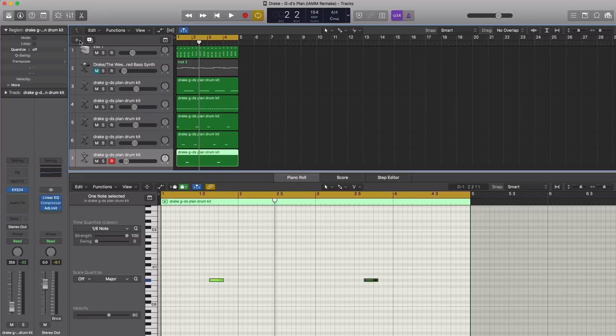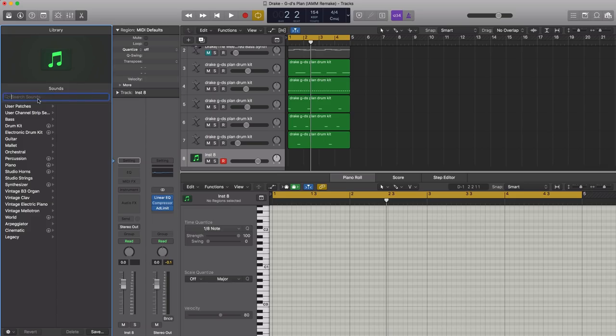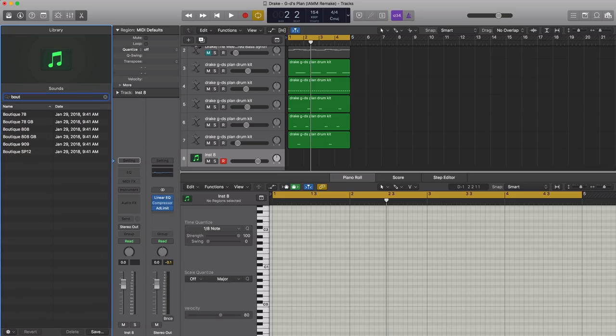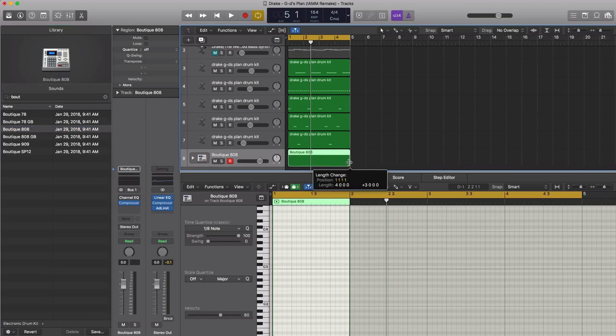Next, let's create a new software instrument track and bring in Logic's Boutique 808, because this song needs some more cowbell. We'll go Boutique 808 and draw in that one note hit.